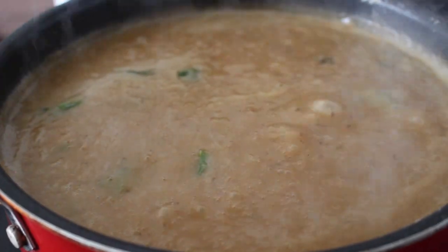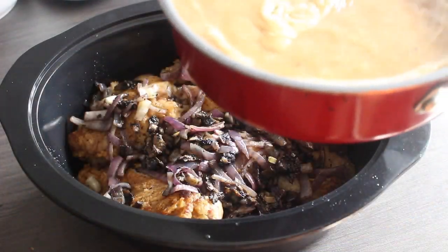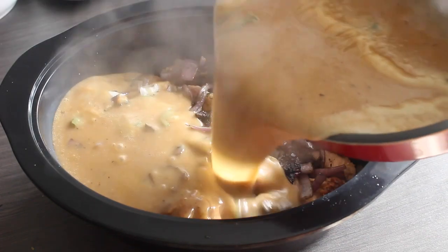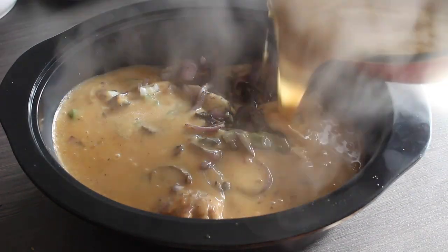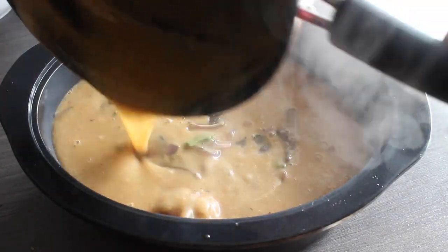This is what our gravy is going to look like. We are ready to pour it over the turkey wings, onions, and mushrooms. Then we're going to place a lid on our slow cooker and let the wings cook on low for six hours.